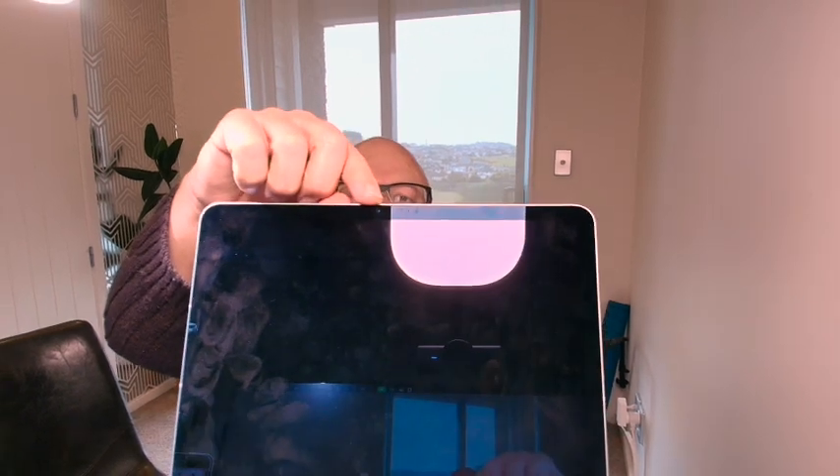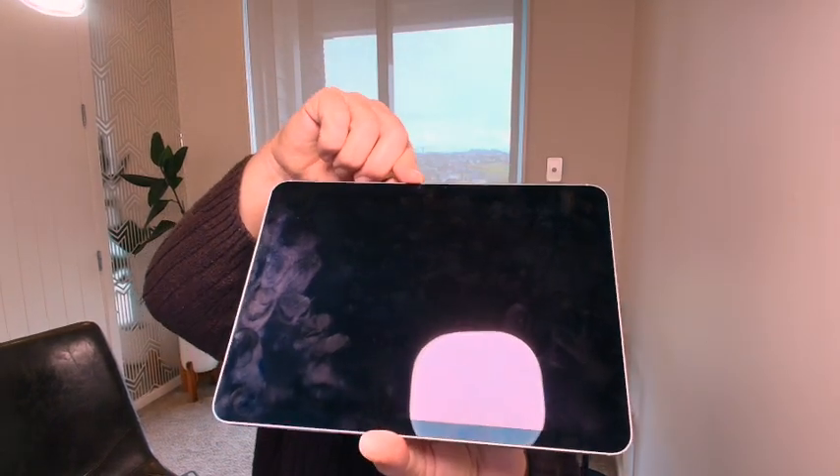The major hardware update you'll notice is that they've moved the front-facing camera around to the landscape side. That's great because, although they do have a software trick that keeps you in the middle of the shot on video calls, it was always a bit weird having to look to the side of the screen. Now it's much more natural, because most people are using the iPad in landscape orientation these days.